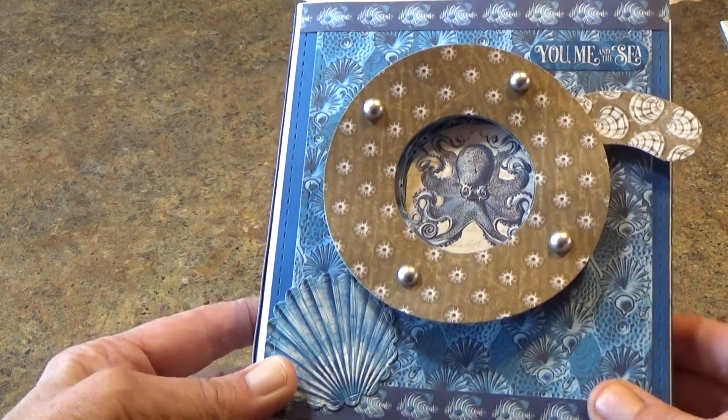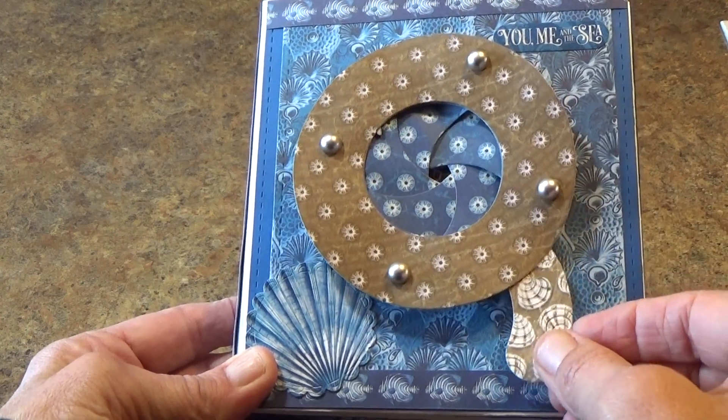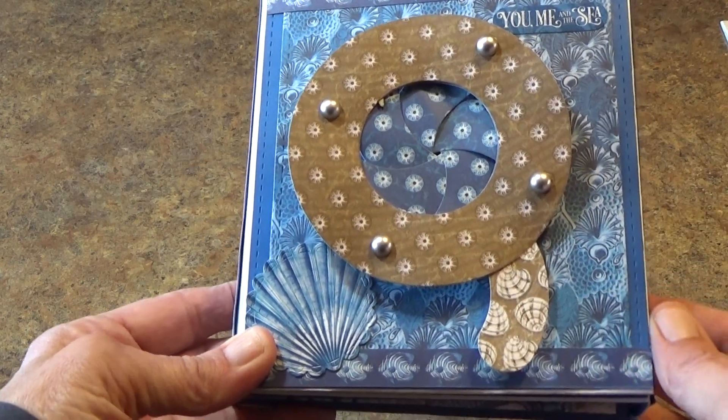After I show you the entire project, I will be doing a short tutorial on how this is completed.